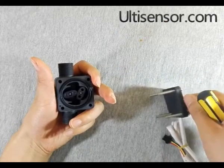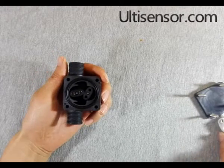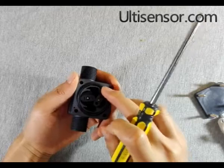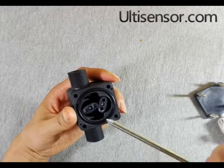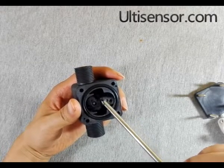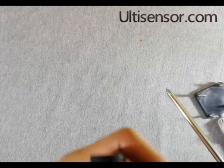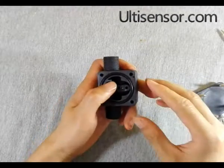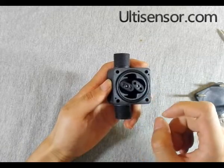Here it is. There is a sealing gasket. This is the gear — very smooth.